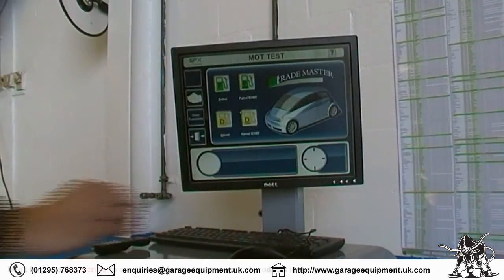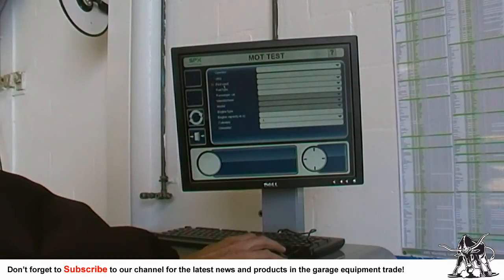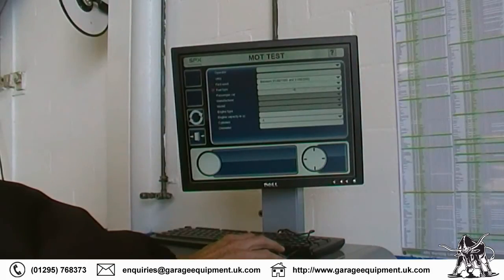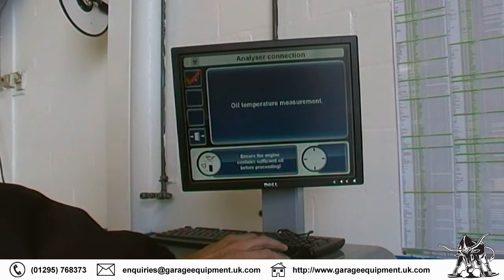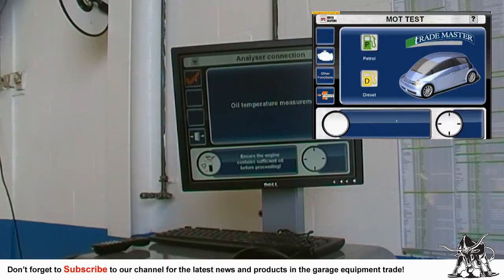The most important part of any MOT analyzer is the operating system — this is where our customers have the largest amount of influence. The T800 incorporates an industry standard Dell PC together with a keyboard and optical mouse. The display features superb graphics to ensure a fast, easy and clear test routine which can be viewed at long distances. Colors are also important and the user has the ability to change the graphic color and font size. Each step of the test routine has been designed to make menu and icon selections as quick and easy as possible in order to save time.